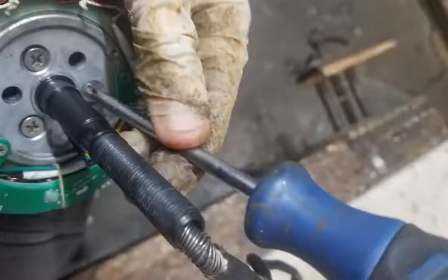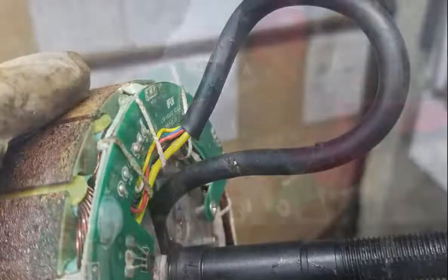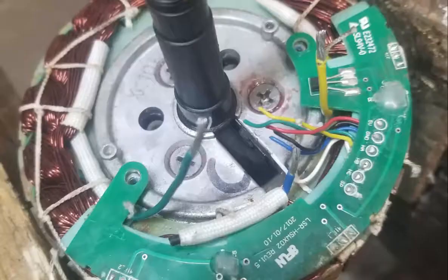Remove these screws and pull the cable through the axle to reveal the point where the cable was damaged. Cut the cable below this point with a wire cutter. The cable contains nine wires: the three large wires — green, blue, and yellow — carry three-phase electricity to make the motor turn. The other six wires are for the various sensors inside the motor. The red wire is plus five volts, the black wire is zero volts, and the other four wires carry signals.